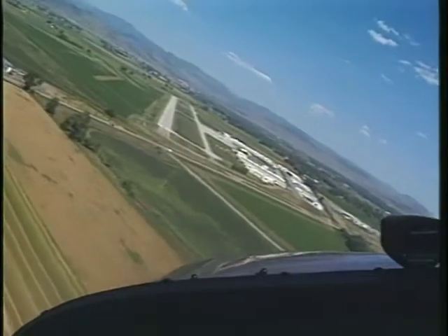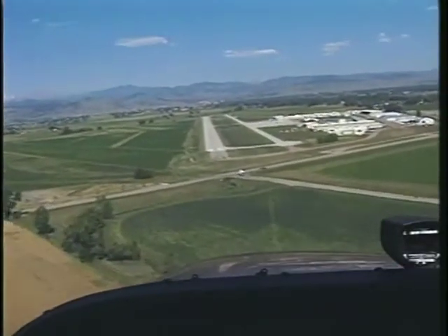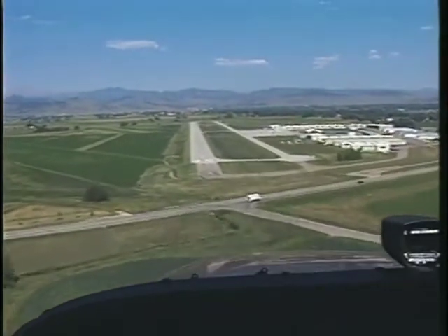When you roll out on final, you should be no closer than one quarter mile from the runway. This leg is flown directly along the extended centerline of the runway.